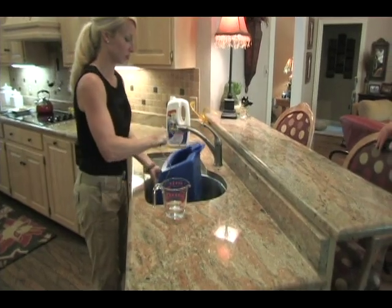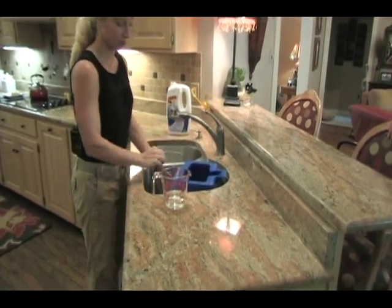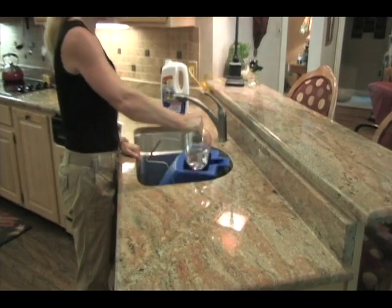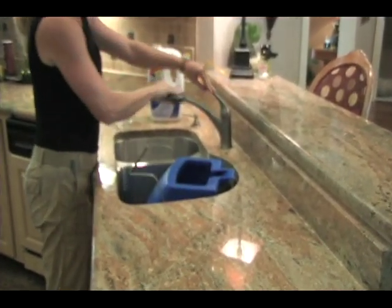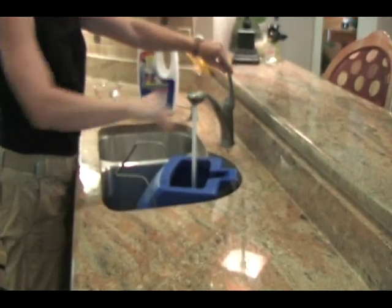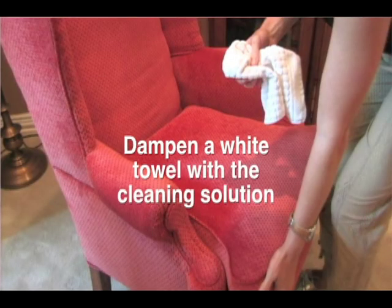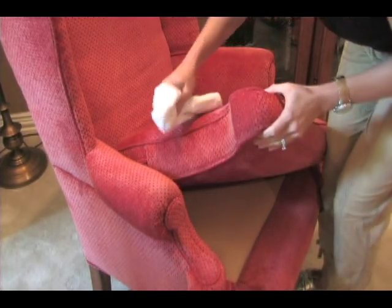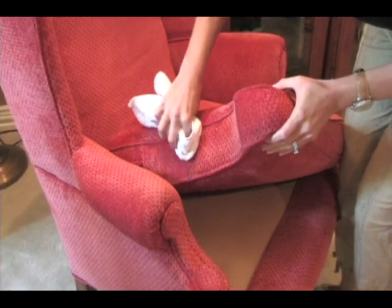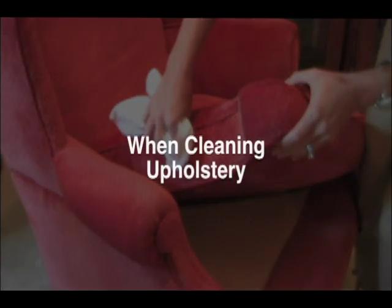Mix the 7-in-1 carpet care formula with water according to the upholstery cleaning instructions on the label. For upholstery cleaning, mix one and a half gallons of cleaner at a time. Test the fabric for color fastness: dampen a white towel with the upholstery cleaning solution, blot it on the upholstery in a hidden area, wait one minute, and blot with a white towel. If no color transfers, you may proceed.